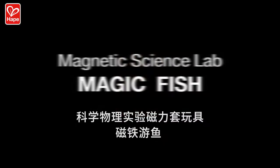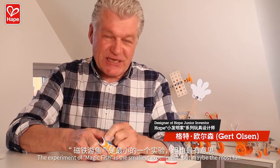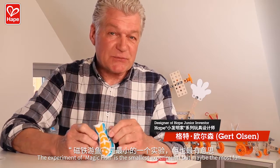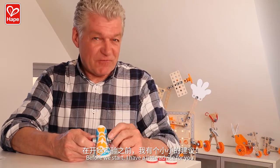Hoppe! The experiment with the magic fish is the smallest experiment, but maybe the most fun. Before we start, I have a little advice for you.